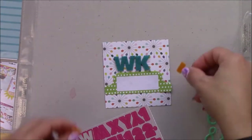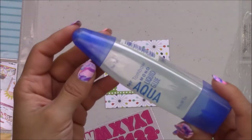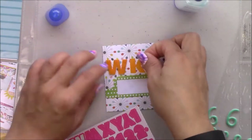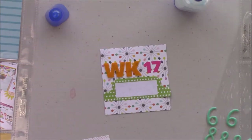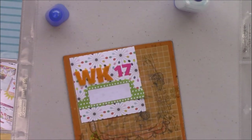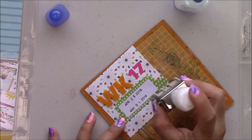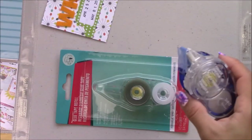Here I'm deciding which felt alphas I should use, and I opted to use the orange ones. I'm gonna glue them with the Mono Aqua liquid glue, which is my favorite for felt and also for other embellishments. You can also use it for acetate because it dries clear.